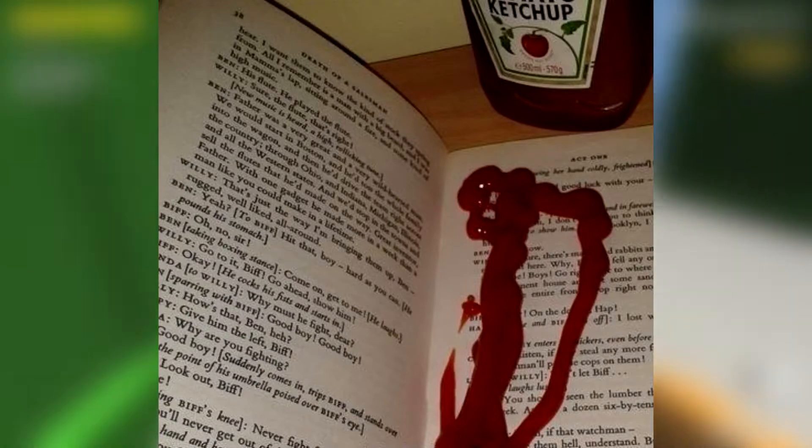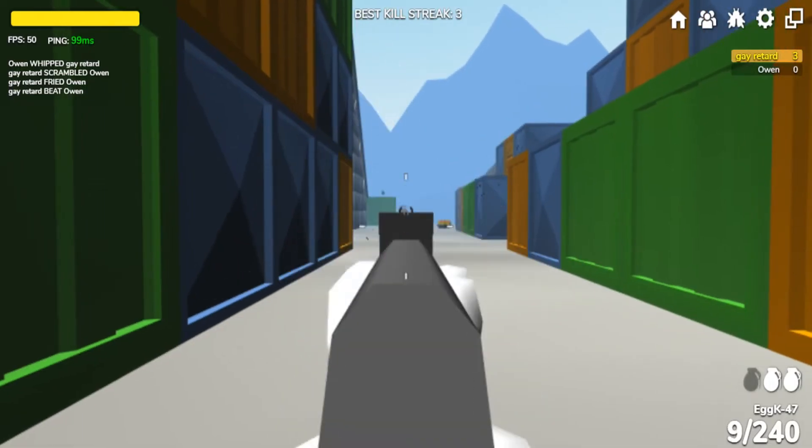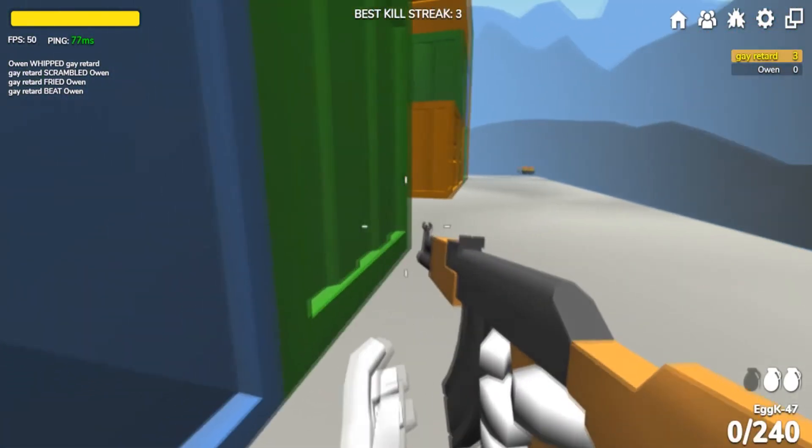Another cool life hack is to use ketchup as a bookmark for your books so you don't lose your page. And also it adds to a snack when you're hungry in class. All you gotta do is just start licking the pages with ketchup. It's a win-win situation.